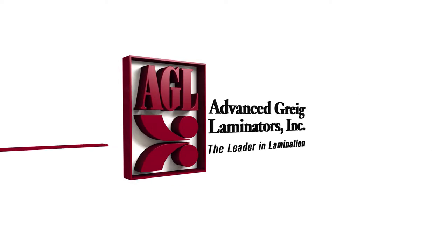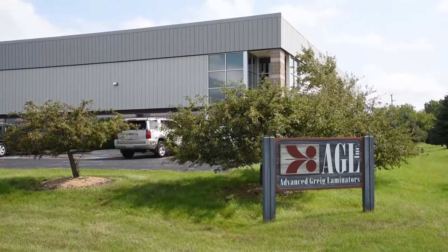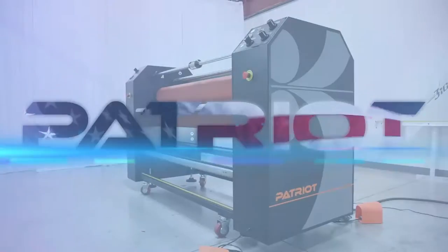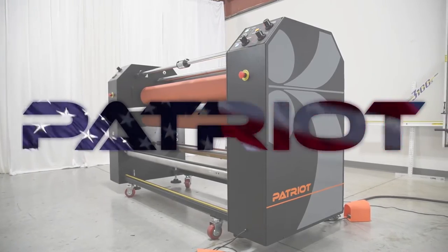AGL Advanced Gregg Laminators, the leader in technology and laminating performance, introduces you to the Patriot Digital UV and Latex Commercial Large Format Laminator.